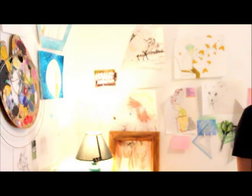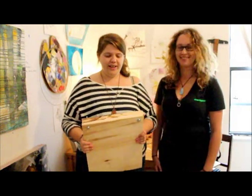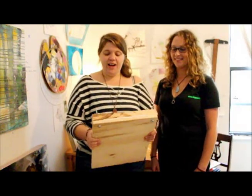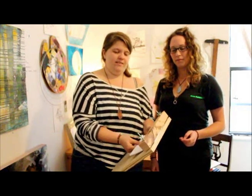One day later! Now that we've let the glue dry and waited overnight, you can safely take the book block out of the press and it will stay together. Here you have the innards for the beautiful sketchbook that you're about to make.